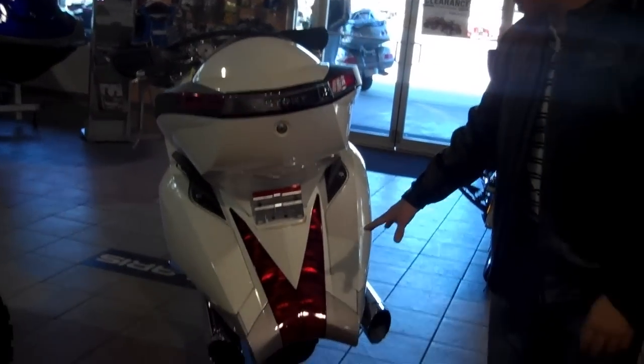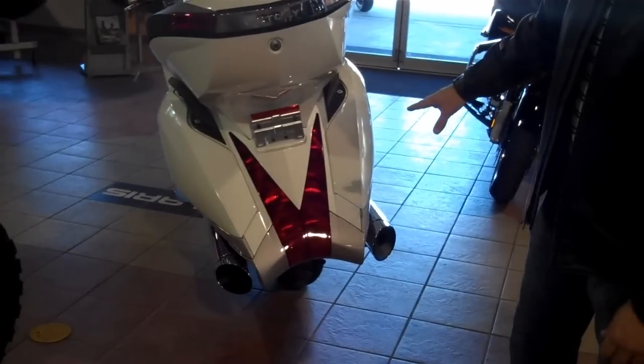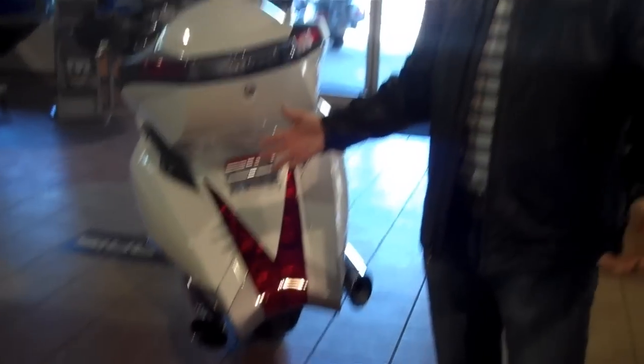There's a huge exhaust coming out the back, giving you a great aggressive look and stance on the bike. It's absolutely wonderful — you've got to have one. We'll take a look at a couple of the comfort features on this bike.